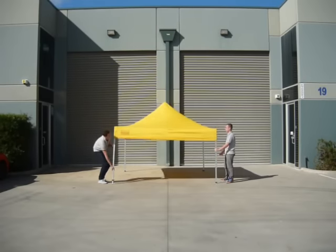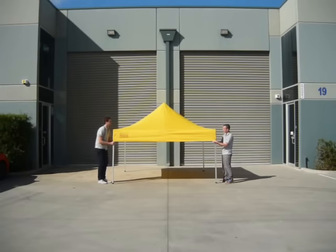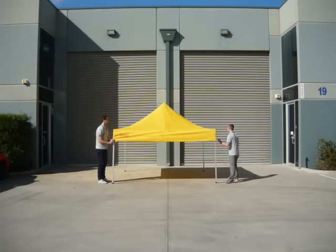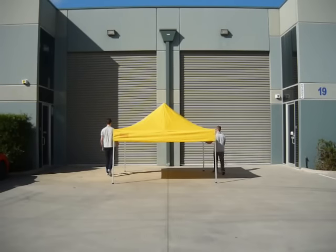After this step, you will need to go to each corner and release the corner connector. Then jump under the marquee and release the center Velcro between the two corners.